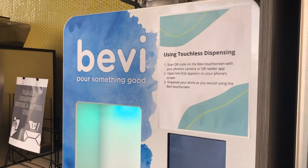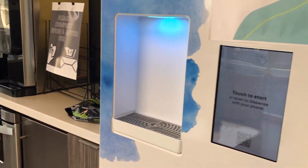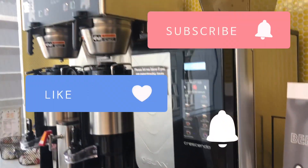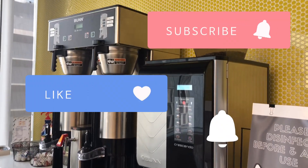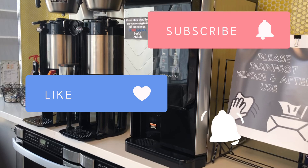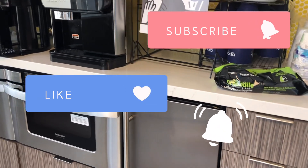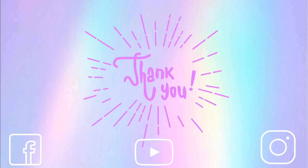Ayan mga kumare, sana nagustuhan nyo ang ating video for today. At kung nagustuhan ninyo, don't forget to hit the subscribe button, share, like, and also click the notification button para updated kayo sa aking mga video. So that's it mga kumare — always stay safe, stay healthy, and be happy! Bye!